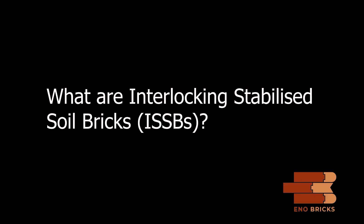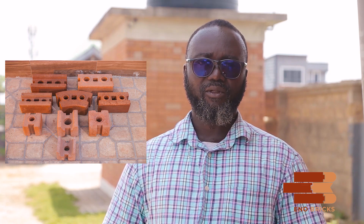My name is Engineer Sasu and I'm here to answer a few questions about interlocking bricks. Interlocking bricks are compressed bricks that are stabilized with cement mortar and that can allow iron rods for the suitability and the strength of it.